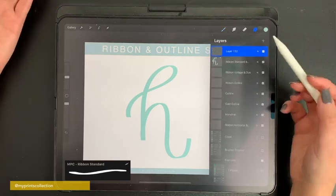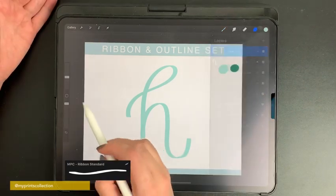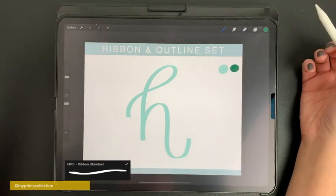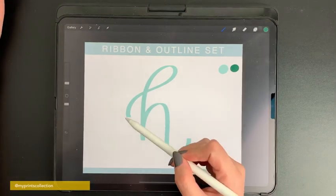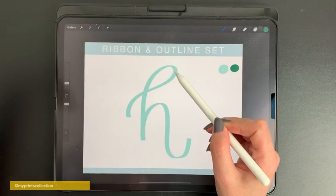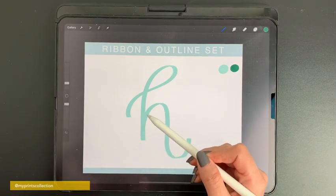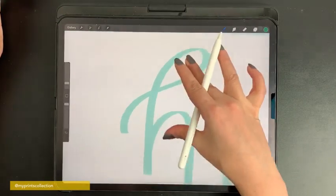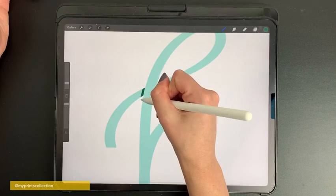Now that you have your letter, add a new layer and click on clipping mask. Select a darker color and use the pen brush — which also comes with this set — to create the shadows. This stroke will be darker because it's in shadow, this one lighter because it's in front of the light, then darker, lighter, darker.